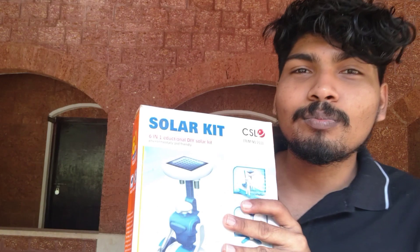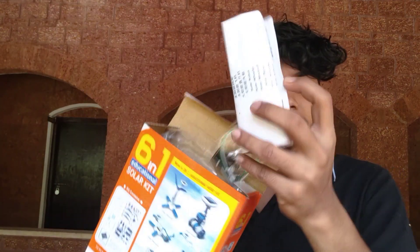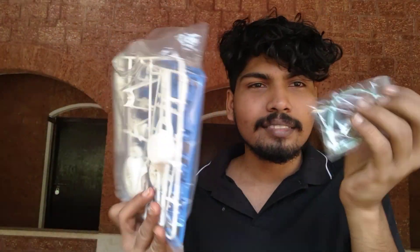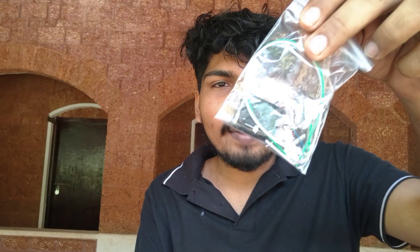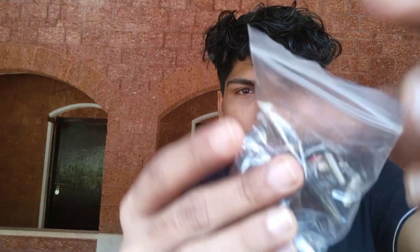This is a 3-in-1 solar kit. This is the first solar kit.